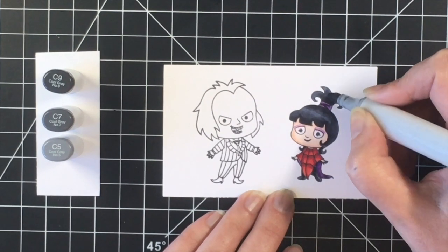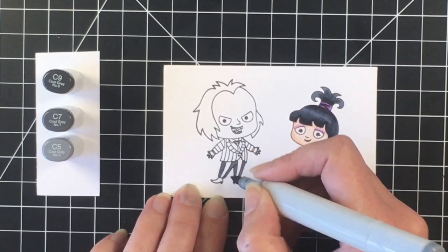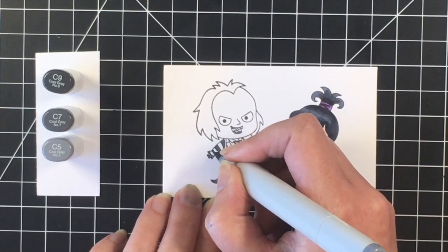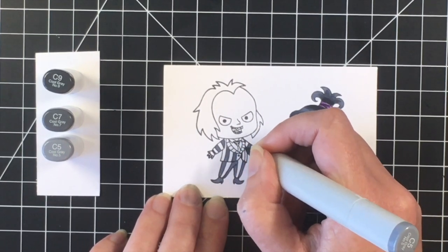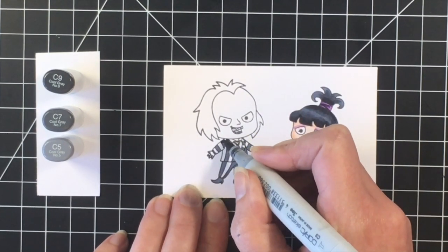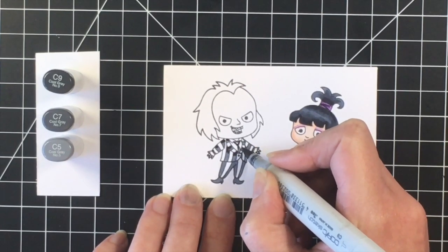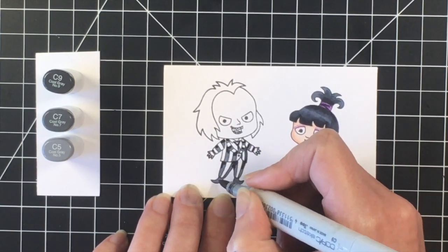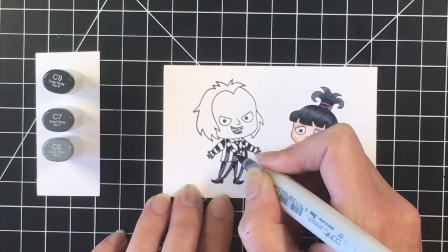Once I get her complete, I'm going to move over to the little guy on the left. I'm going to use my lightest marker here just to put a base coat down on everything that I want to be black. I'm basically doing this because I didn't want to mess up — it's really helping to map out all of those black areas. Once I do that, I'm going to come back in with the darkest marker, the C9 again, and I'm just going to add that in the top portions of the stripes. Some of these stripes are very thin, so I just had to be really careful and use only the fine tip of the marker.